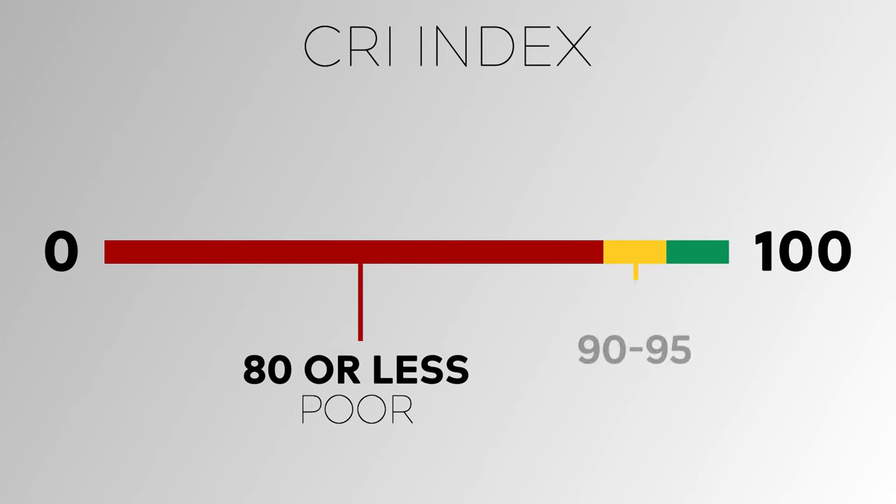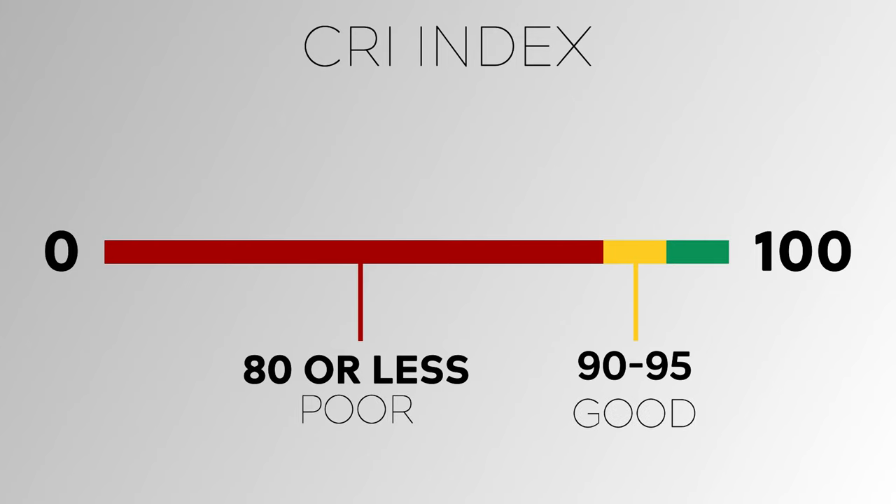If you're out shopping for new lights or replacement globes, you'll want to check the technical specifications of that light. Almost every light will have a CRI rating listed. Anything down in the 80s, you don't want to buy. 90 to 95 is good for video and 95 plus is excellent. Anything that doesn't have a CRI rating listed, run away.